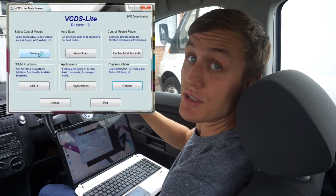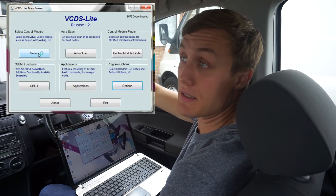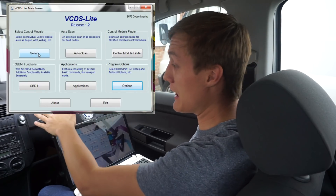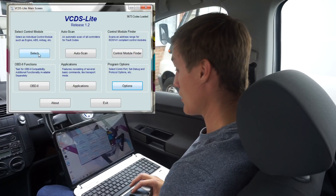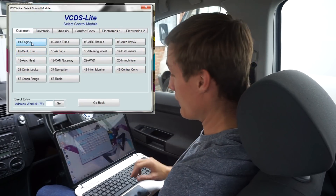This engine is drive-by-wire, so there's no cable connecting to the throttle. It does vary if you have a cable throttle, but in this case you want to click Control Module, then option one for Engine.